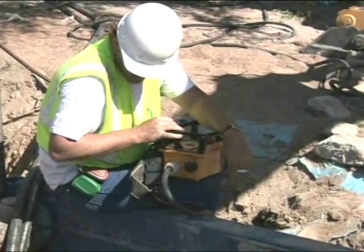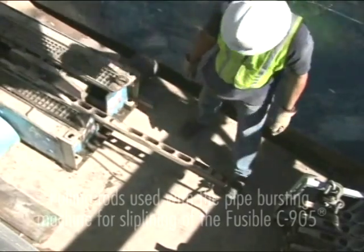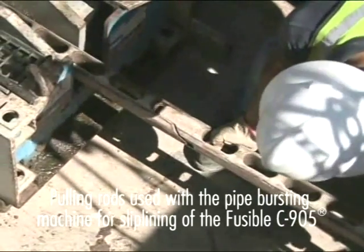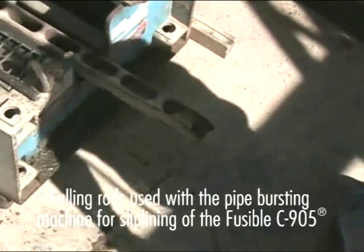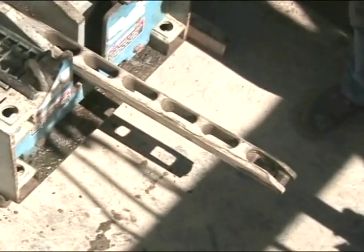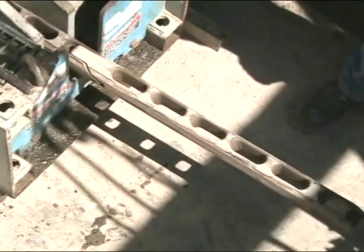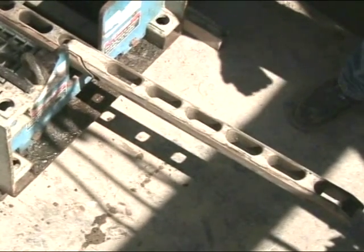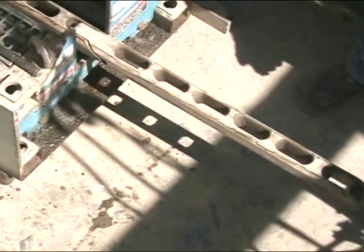This pipe bursting machine is a hydraulically controlled machine that was operated outside of the trench during this point of the installation. Rods from the pipe bursting machine are removed with a simple latch design allowing for easy removal in a pit. Rods are made with strong forged steel and therefore do not stretch like wire rope would under load. Because the fusible C905 weighs significantly less than other thermoplastic materials, a smaller machine was used, which lowered the installation cost for the owner.